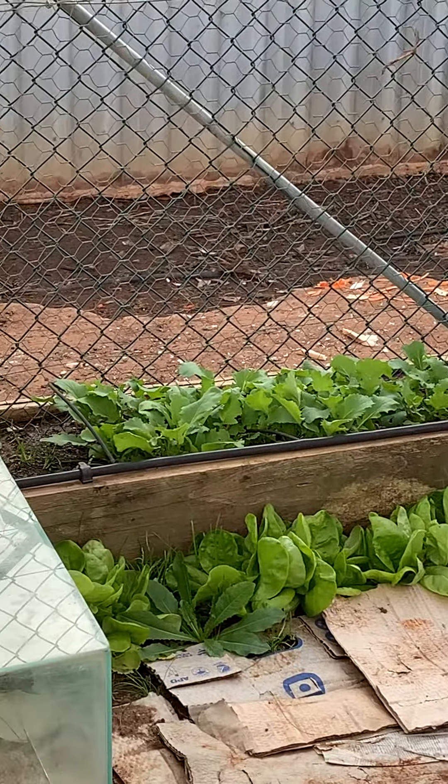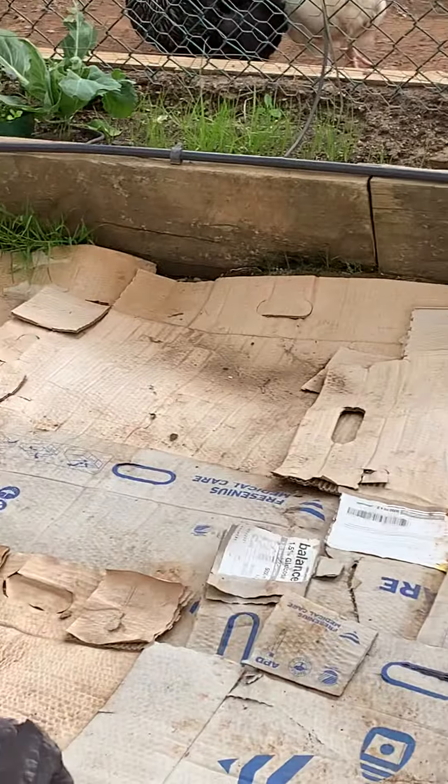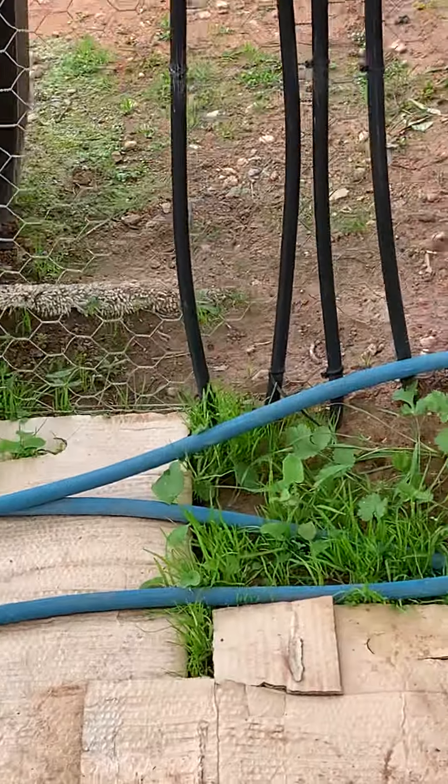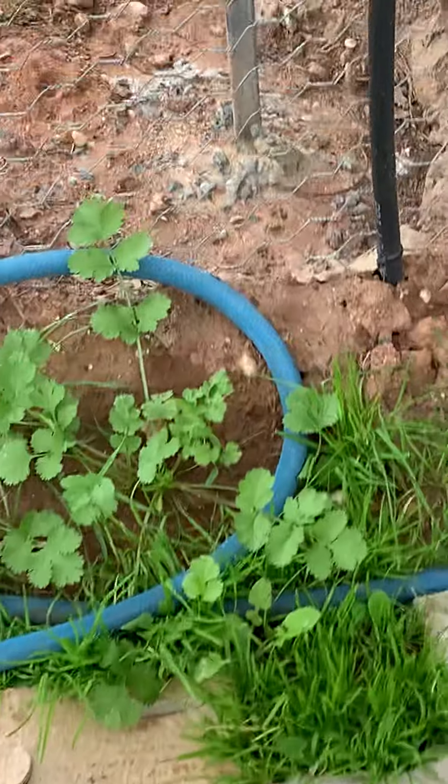And some more lettuce, which I grabbed for salad as well. I know this looks disgusting but it keeps the weeds down — all this cardboard. You can see where I didn't have cardboard. That's self-sown coriander there. I've got coriander in there as well. Looking good.